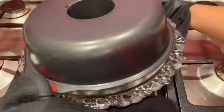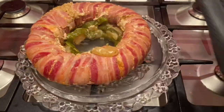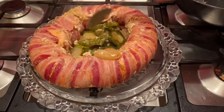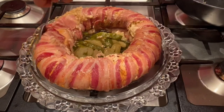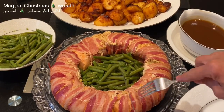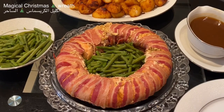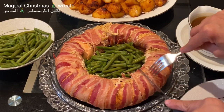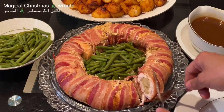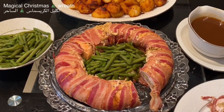You cannot express how delicious, moist and succulent this edible Christmas wreath is, and you can decorate it the way you like it. Can you see the real magic of this edible Christmas wreath? The taste of this magical edible Christmas wreath is just beyond any explanation.